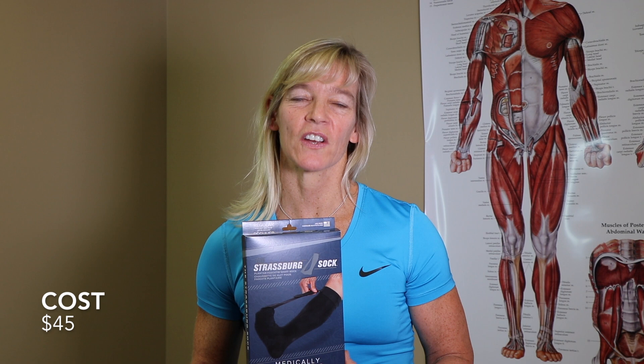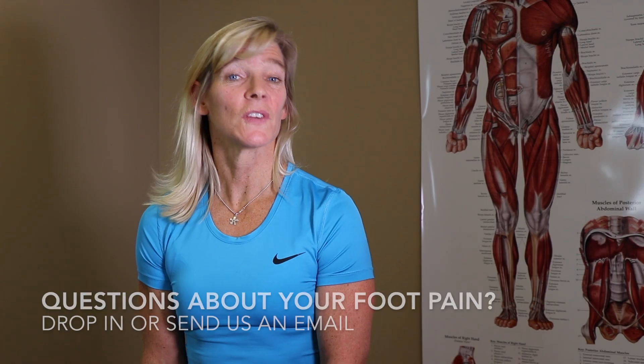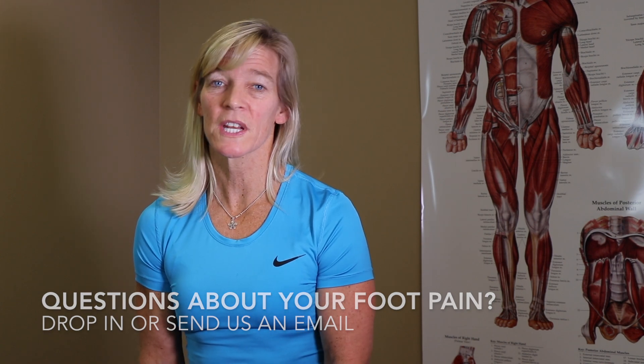The cost of the Strasburg Sock is $45. I find most people fit into a regular but there's also large. If you have any questions about plantar fasciitis or want to give any of these products a try, come on in to Maximo Physiotherapy.